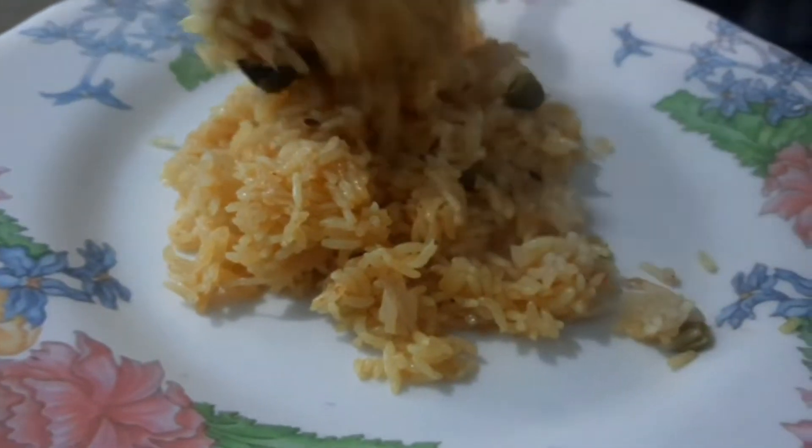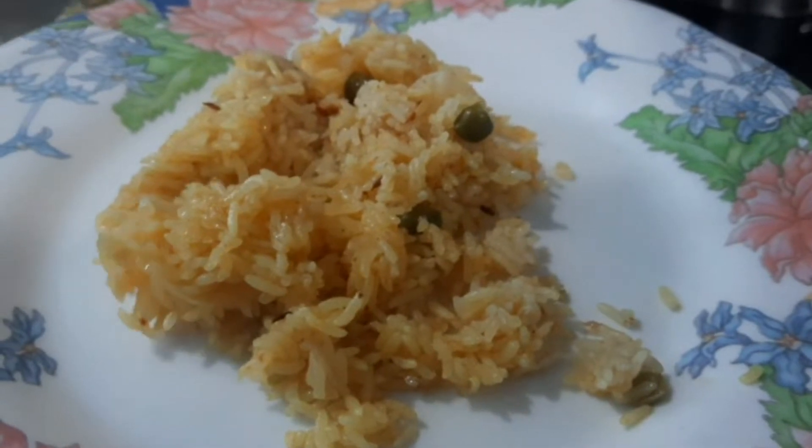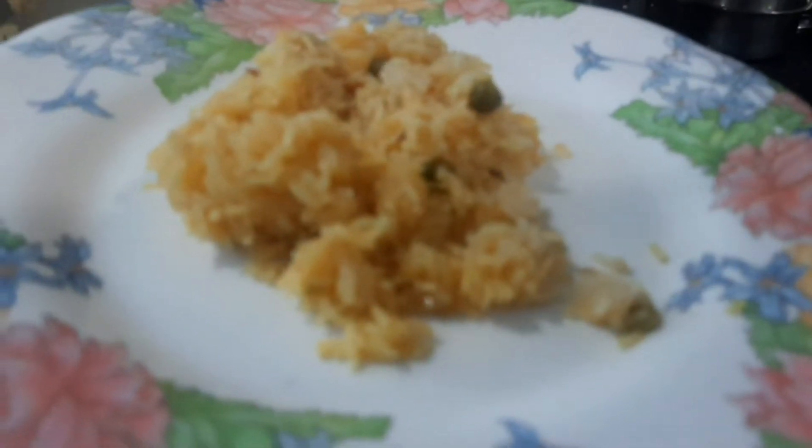Assalamu alaikum and welcome to my channel DC Mama Kitchen. Today's recipe is vegetable pulao, not side dish style but a full vegetable pulao. Let's see how to make this pulao.